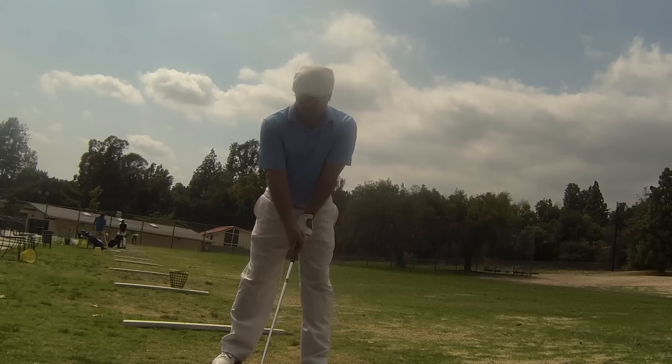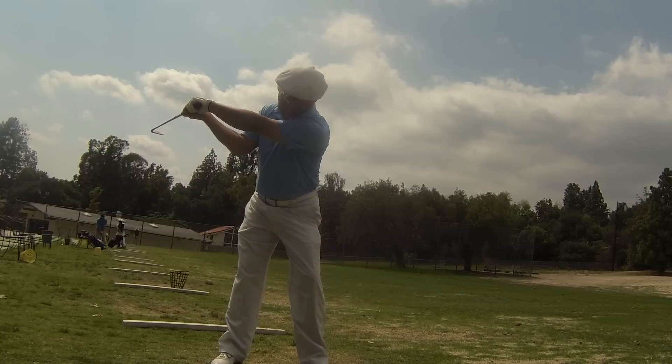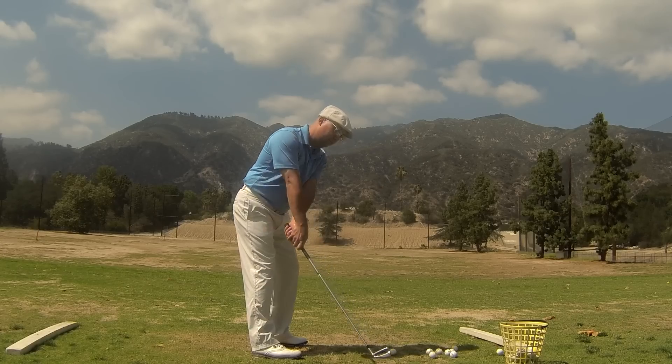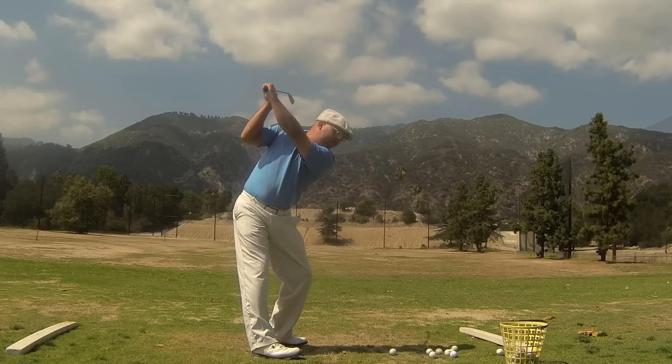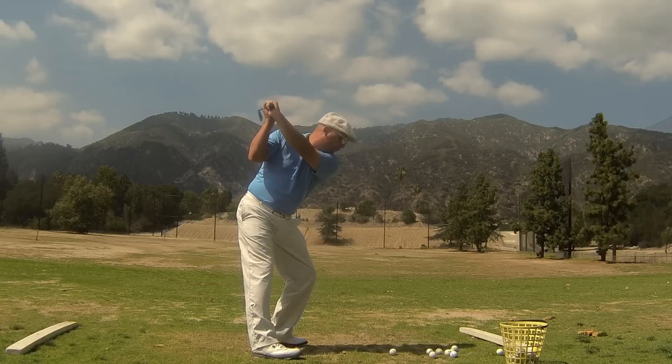So if you find that the label on your glove hand or your left hand starts pointing to the sky early, then you're going to have a problem. What I try and do is feel that right arm higher than the left, feel my label on my glove or the back of my left hand more pointed towards the ground. And that's going to steepen your shoulder angle and not allow you to get stuck in that funky position way behind you.